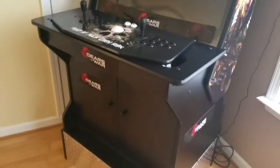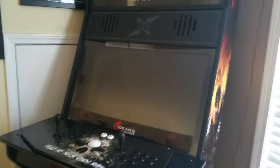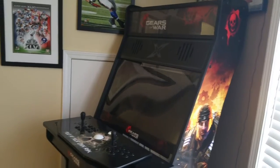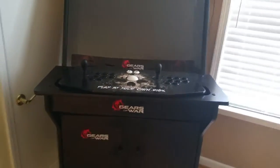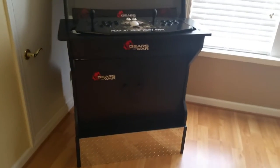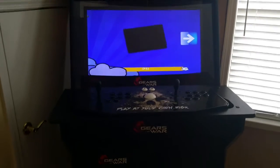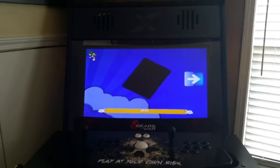That's the end of this part of the video. I hope you guys enjoyed it, and if any of you are interested in ordering an arcade, I'd say definitely go through Rec Room Masters and speak to Wayne himself. He's a great guy, definitely great to do business with.